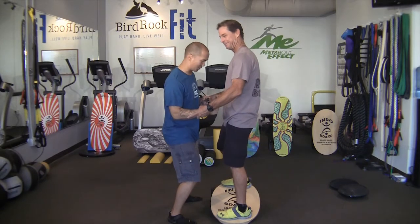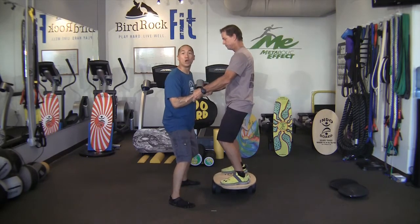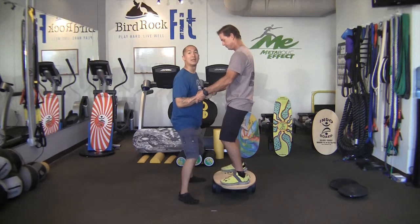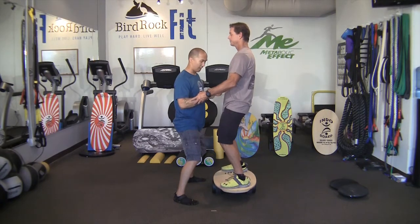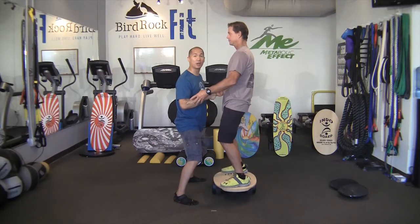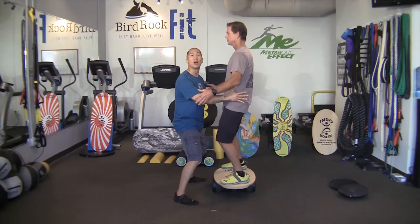Once your client is balancing, transition from a grip to fingertips — have them slightly release their grip and place fingertips on, bending at the knees. When they exhibit control, progress to no hands at all. Move your hands close to their hips in case they start to shift too much — you're there to catch them.